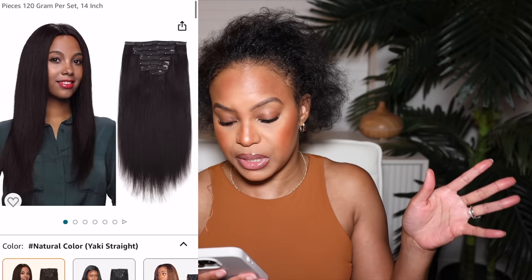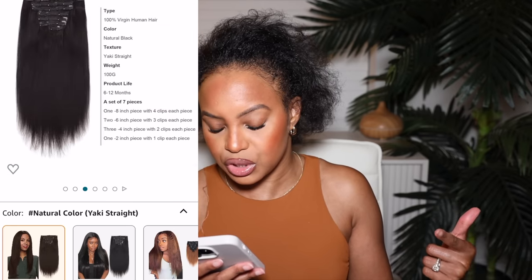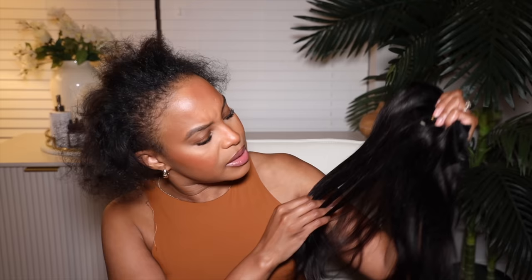This is the yakky straight clip-ins in 14 inches. This don't look like a lot of hair at all. 14 inches is pretty long. The 14-inch yakky is $69.90, in the natural color. It's a set of seven pieces. You get one 8-inch piece with four clips, two 6-inch pieces with three clips on each piece, three 4-inch pieces with two clips each, and one 2-inch piece with one clip each. It's 100 grams of hair. The texture is yakky straight and it is 100% human hair. It doesn't seem yakky to me, but there is a little bit of texture to it. Yakky is supposed to have a little bit more bump into it.